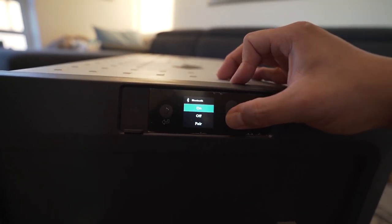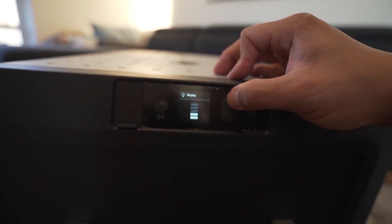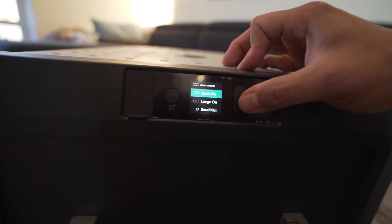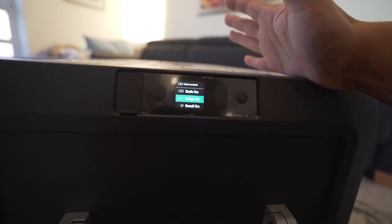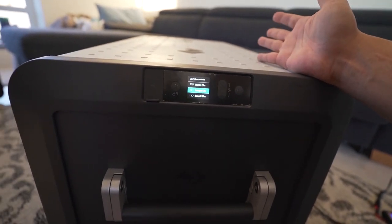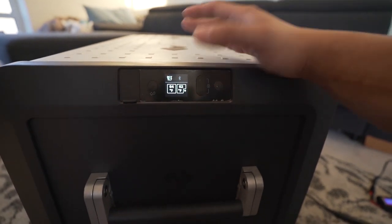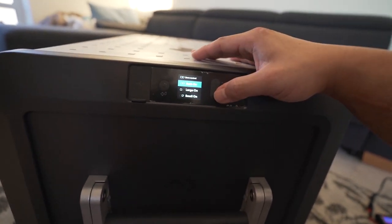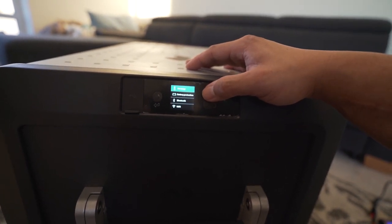Bluetooth is on and Wi-Fi is off. Under zone control, both zones are on, but you can turn one off independently. What's interesting is it doesn't technically matter which side is the freezer and which is the fridge — you can independently set the temperature of each zone, so either can be a fridge or freezer, or both can be fridge, or both can be freezer. They label the zones 'large' and 'small' because one side has to house the compressor and the other doesn't. We have the small one set as the freezer, but you could swap that if you freeze more stuff.